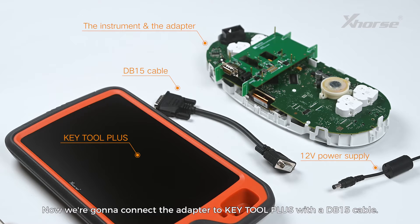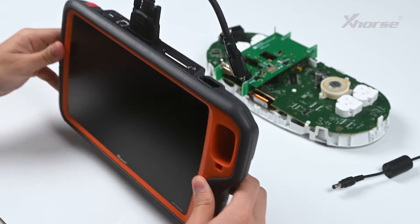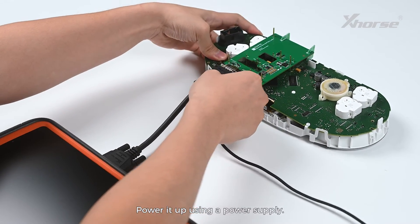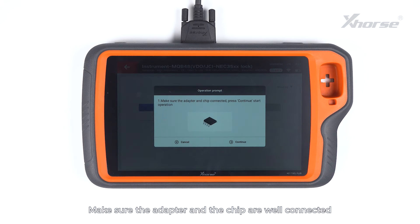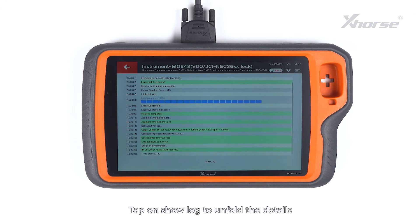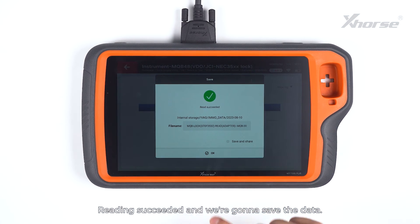Now connect the adapter to KeyTool Plus with a DB15 cable. Power it up using a power supply. Tap on Read. Make sure the adapter and the chip are well connected and press continue to start the operation. Tap on Show Log to unfold details and tap on Close to fold the log.